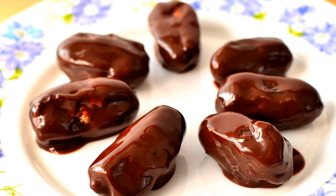Then dip them, one by one, in dark chocolate. Happy Cooking and Bon Appetit.